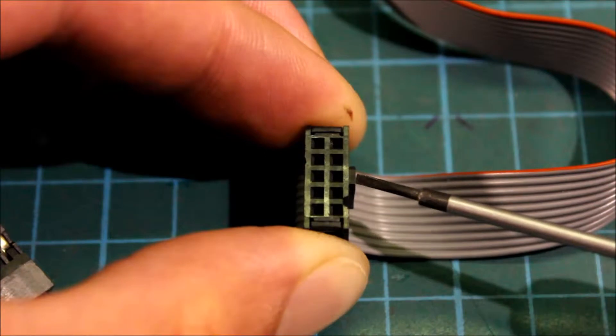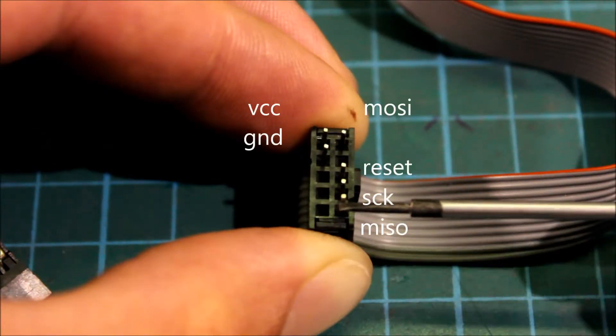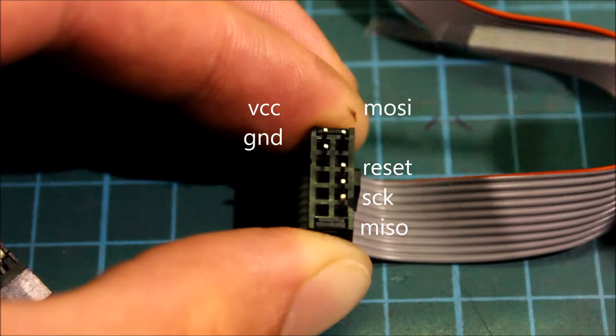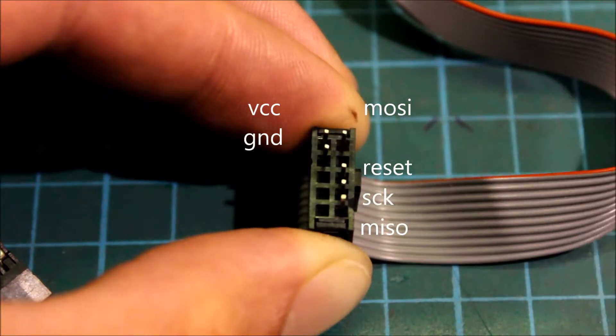With the block facing to the right, this is your MISO, SCK, RESET, MOSI, VCC, and GND.